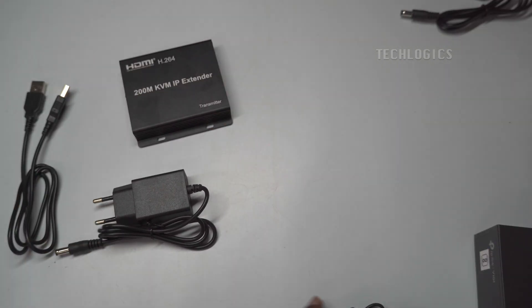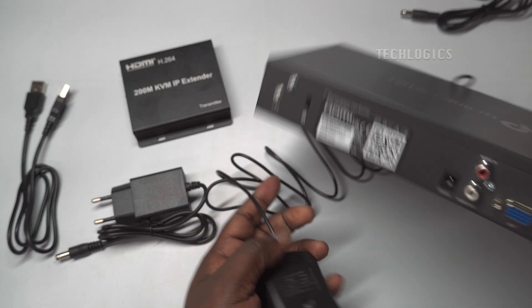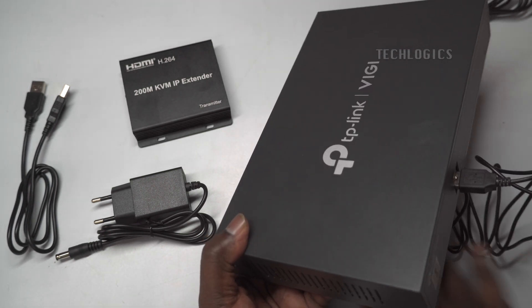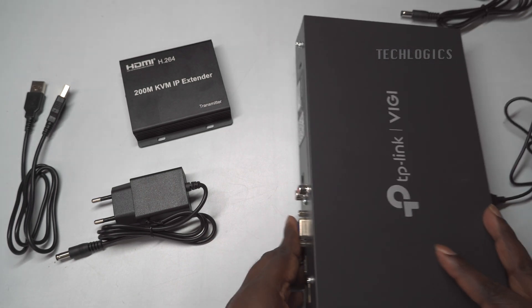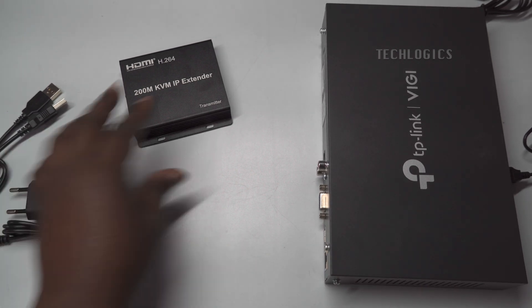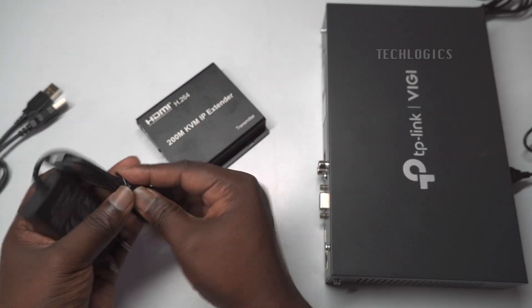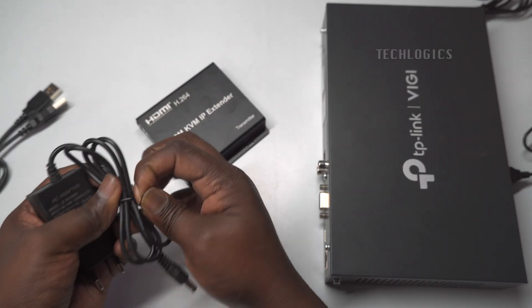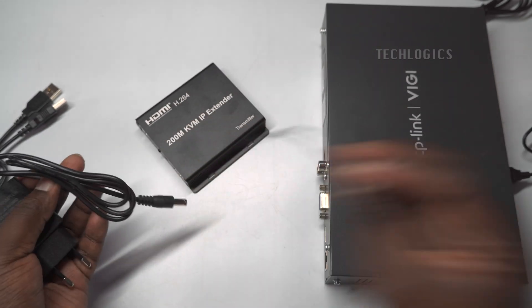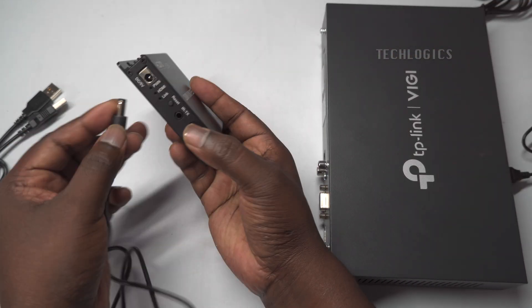You can connect the transmitter and receiver of the KVM IP extender in two ways. One option is to connect them directly using a CAT 6 Ethernet cable, providing a reliable point-to-point connection. The other option is to connect both devices to a network switch, which allows for longer distances or connecting multiple devices by managing the network traffic. Let's start by connecting the KVM IP extender to your CCTV system using the first method — the point-to-point connection.